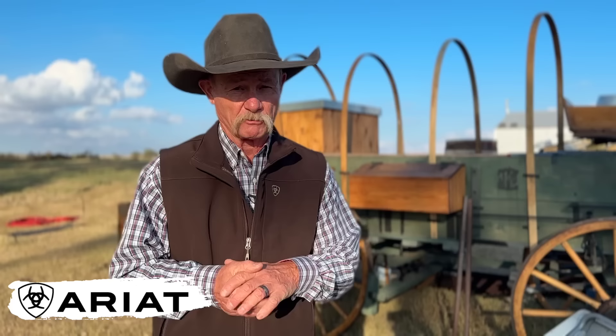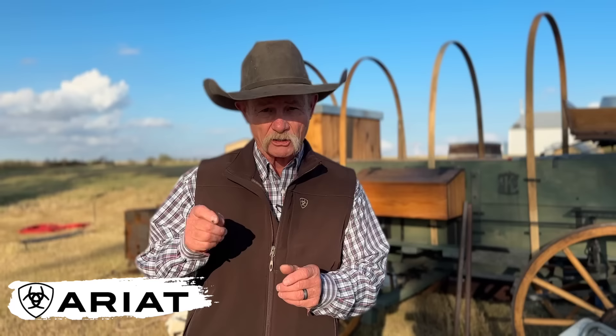Before we head over to elk camp, let's talk about being prepared — we're going to be out there in the elements, all about staying warm. We'd like to thank the good folks at Ariat for sponsoring this video. Whether I'm lounging around camp or out there in the wilderness hunting elk, I am layered up and staying warm with these Ariat coats. There's a link below where you can save 10%. Big thank you to them for sponsoring this video. But hey, let's get back into camp.